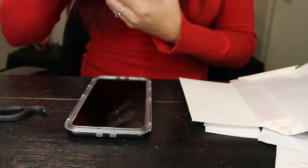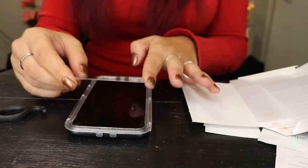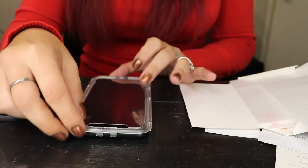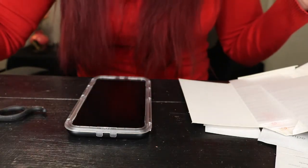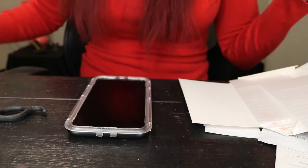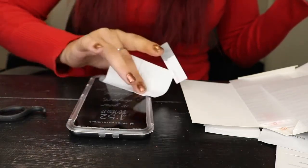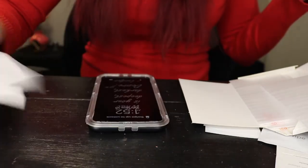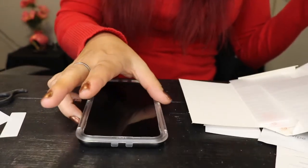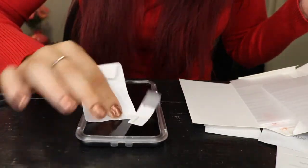Now I'm going to get the screen protector out. Step one says: please peel me off before application. I want to make sure it's going to go exactly where I want it to go, so I'm going to peel that off. Double checking again — I do see a few things. Turn off again, double check — right there in the middle.